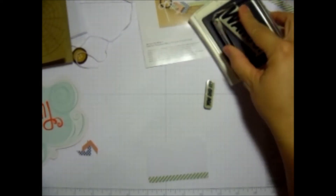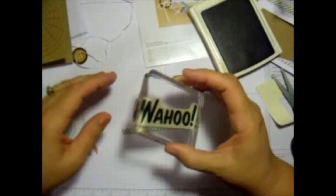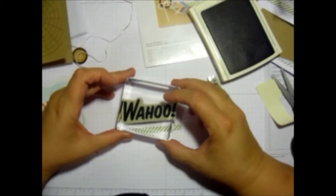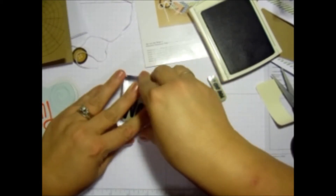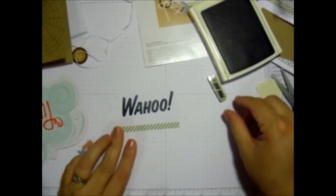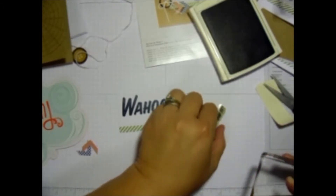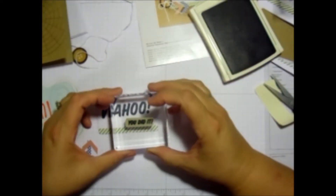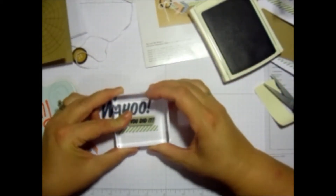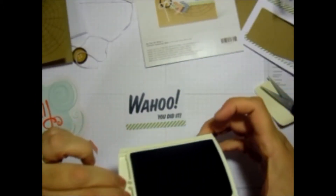So let's go ahead and ink that up, and then we're going to just stick it right on there. Remember straight down and then pull up. And then we're going to do the You Did It stamp. That is cute. That's all the stamping there is.